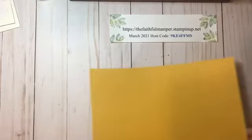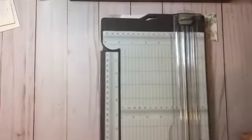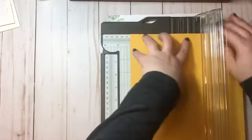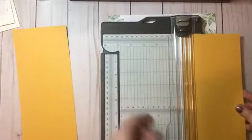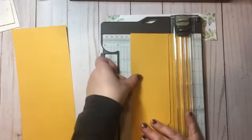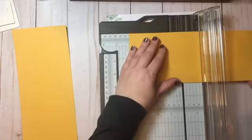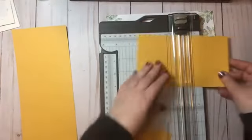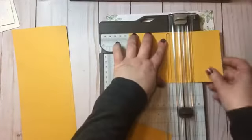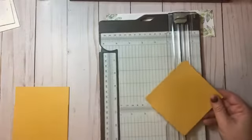To start with you need a piece of cardstock that is eight and a half by eleven inches. This is Bumblebee, one of our new in-colors. I'm going to pull my paper trimmer over and on the eight-and-a-half-inch side of the paper I'm going to cut at four inches, and then repeat that step. Now I'm going to flip to the eleven-inch side and cut at four inches again. Basically I'm just making three four-inch cardstock squares, so you're going to have a scrap to get rid of.